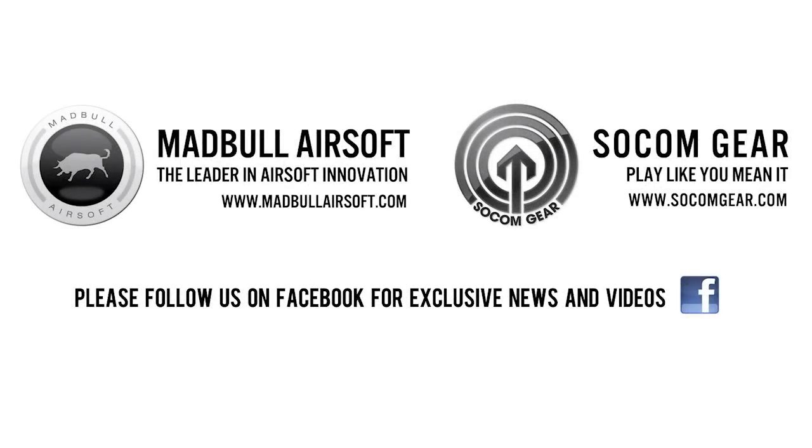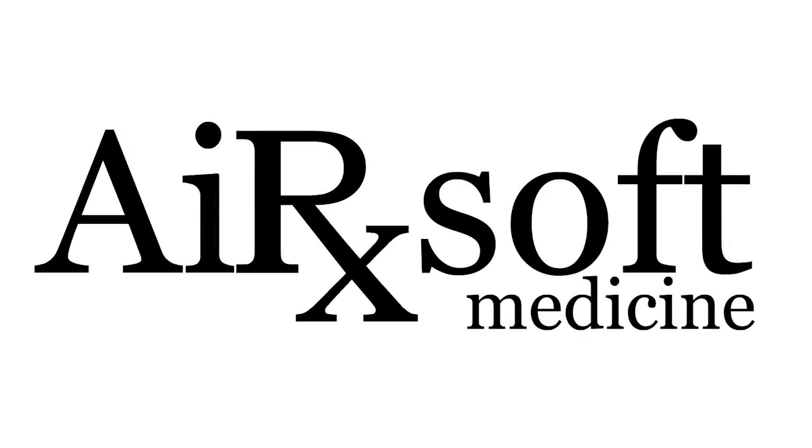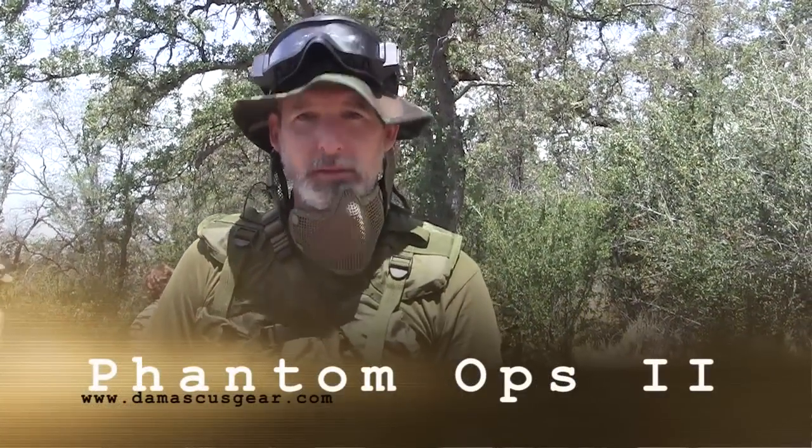This Dr. Airsoft product review is brought to you by Madbull Airsoft and Socom Gear. Hello and welcome to another episode of Airsoft Medicine with Dr. Airsoft. We're here at Drake's Field testing out the Phantom Ops 2 knee pads by Damascus Protective Gear.